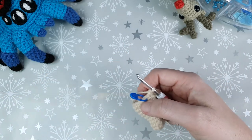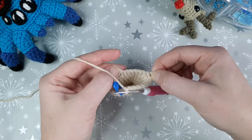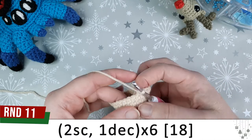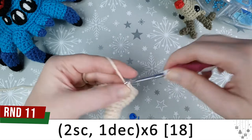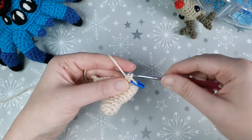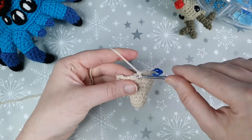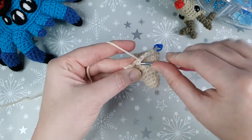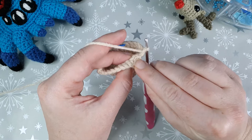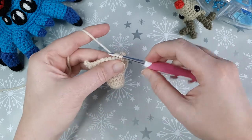For round eleven we're going to decrease, but we'll need to work across the back loops left over from round ten where we worked into the front loops only for our picot stitches. The pattern is two single crochet, one decrease, repeated six times. Because we started with eight single crochet in part A, the first two repeats aren't affected by back loops — so do one, two, decrease, one, two, decrease. After those eight stitches, the next stitch is the back loop from our picot stitch, so insert your hook into that back loop and single crochet.